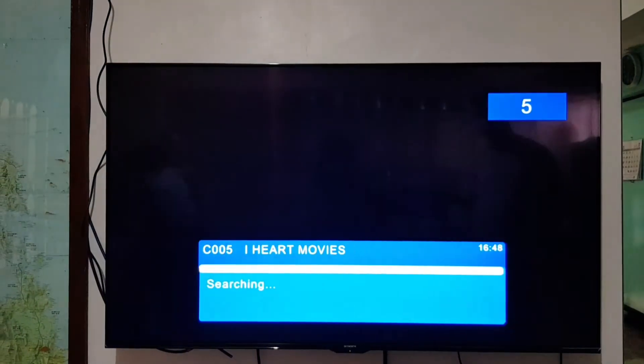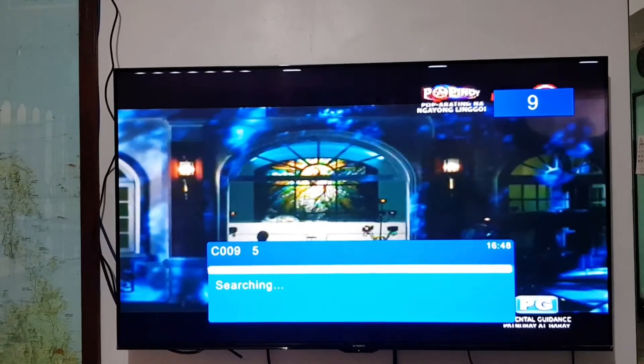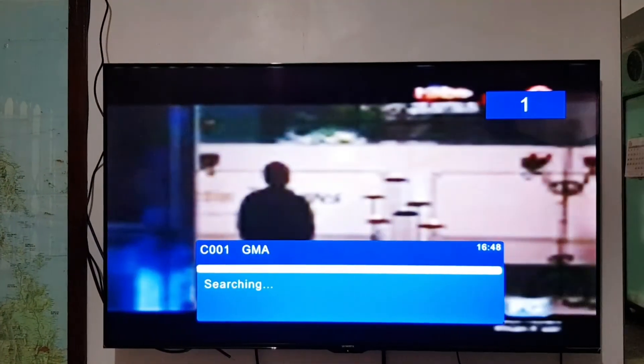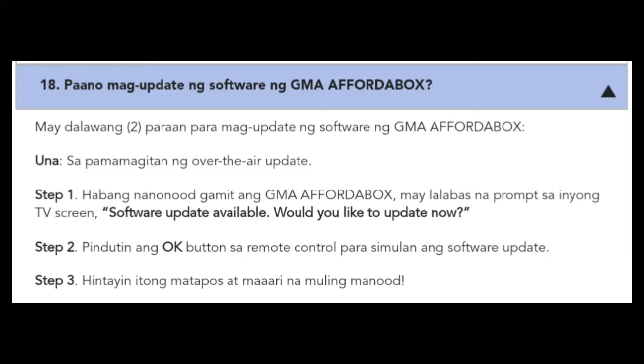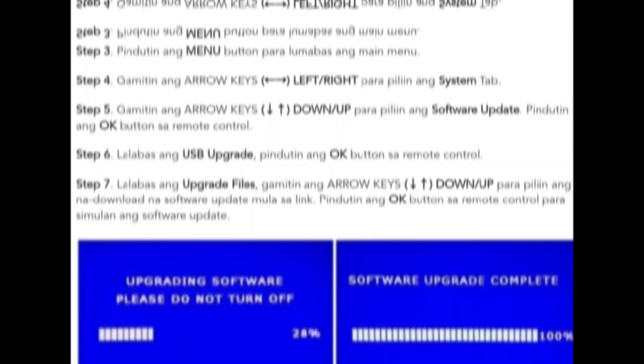You can put your antenna outside to get better reception. Here's the step-by-step tutorial on updating the software using over-the-air updates and using a USB device. Happy watching!